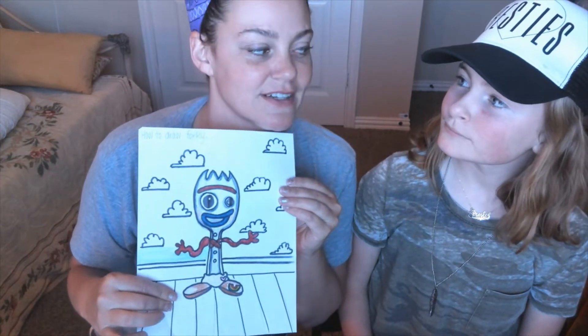But before we get started, we have a special guest today. Let me introduce you to the one, the only, my daughter, Presley Wallace. Presley, do you like Porky? Of course, he's like the funniest pork ever. He is the funniest pork ever.